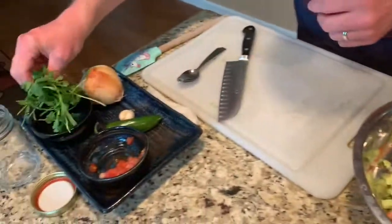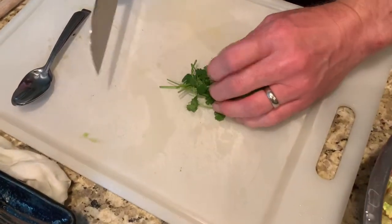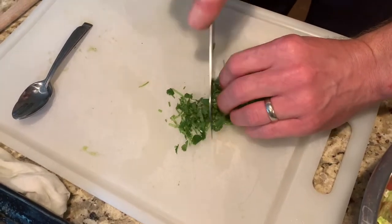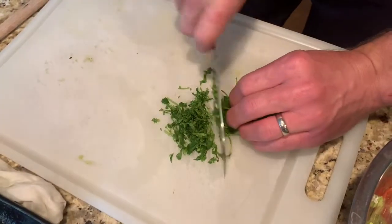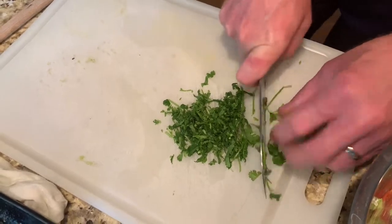We're going to add some cilantro — this is all already washed. What I do is roll it up in a loose ball and chop it one time, because the more you chop it, the more it's going to bruise. So just chop it super fine, one way. And put that in there.